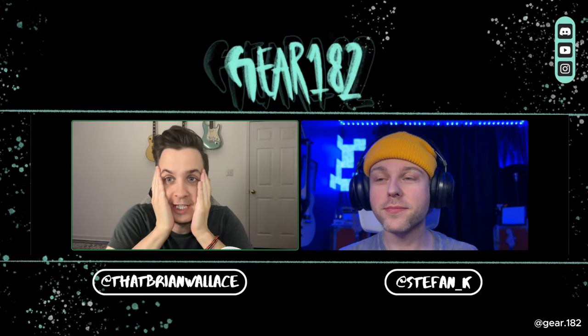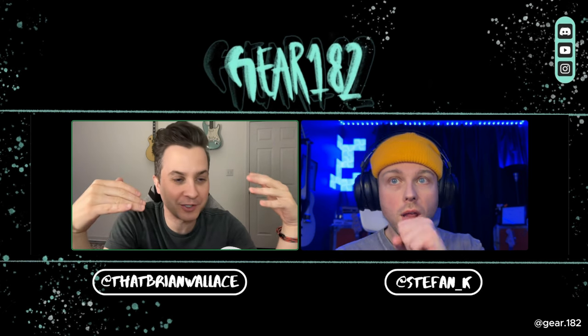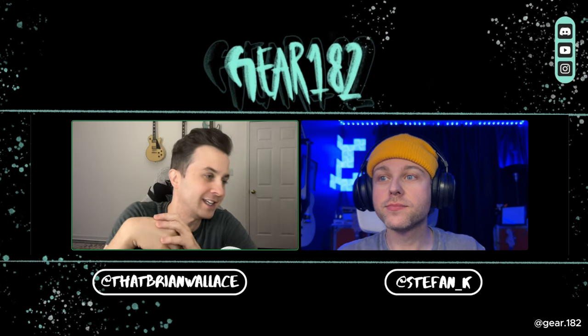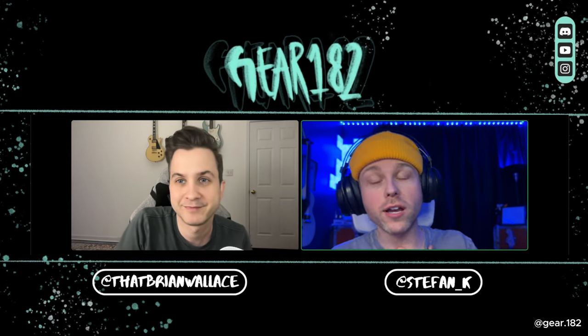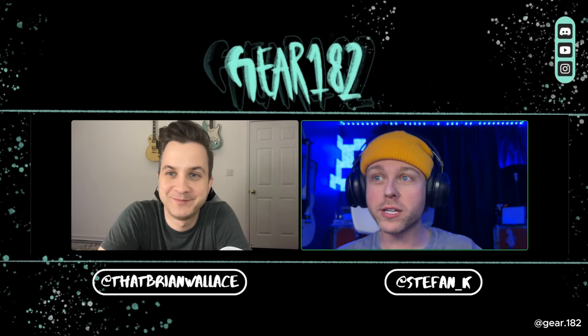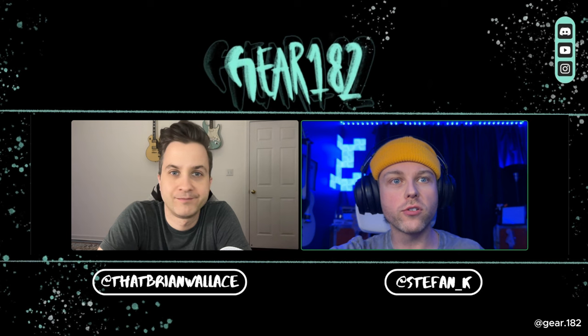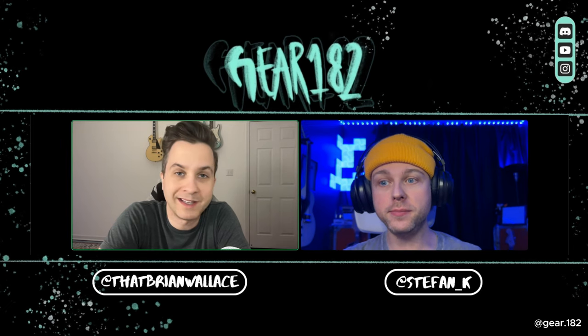We can finally talk about it — it's been so long! We are finally going to talk about the signature Tom DeLonge Starcaster. It's here, we can finally start posting and talking and showing it. I'm really excited. What about you? I am very excited. First off, sorry — I'm battling some sort of flu so my voice is messed up, but other than that I'm super excited. This has been a long time coming — since over a year now since they first started showing it off.